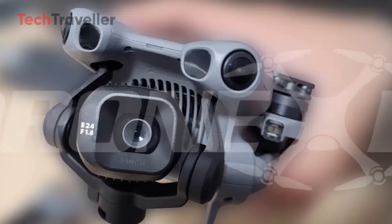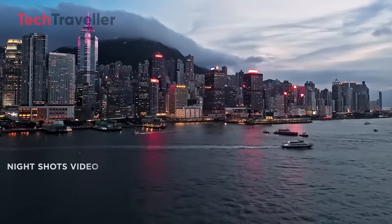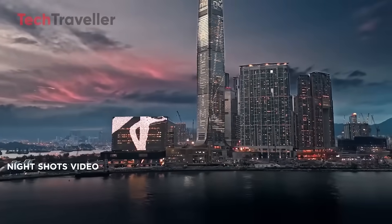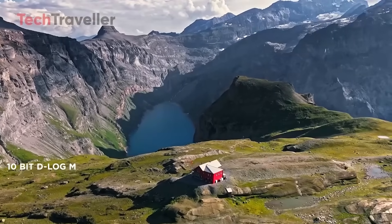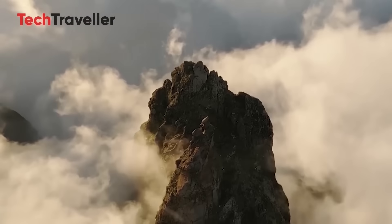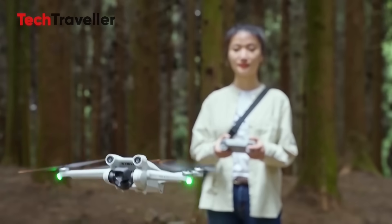That front-mounted LiDAR sensor isn't just a don't-hit-the-tree babysitter. LiDAR works in low light, fog, or those heart-stopping moments when you're flying over a completely featureless landscape. Alongside it, DJI has thrown in LAR — likely LiDAR-Assisted Ranging — which means smarter navigation, sharper obstacle detection, and fewer oops-I-clipped-a-branch moments. The Mini 5 Pro just leveled up its survival instincts.